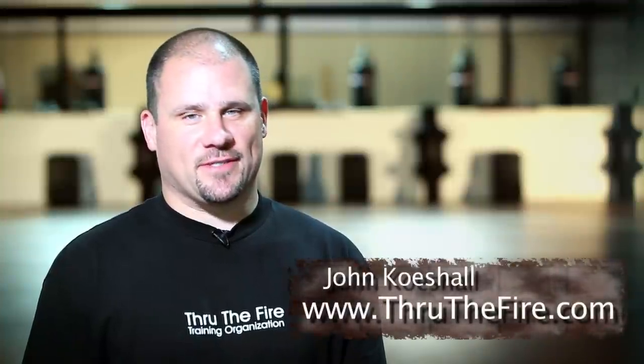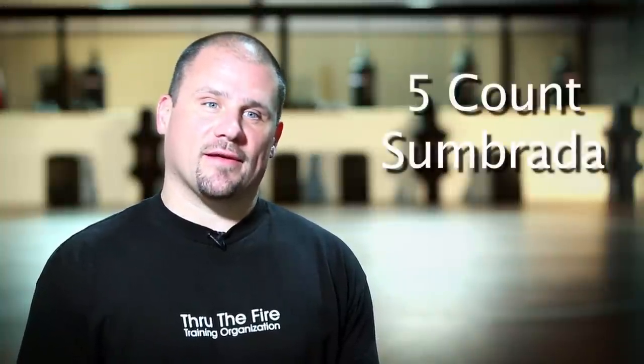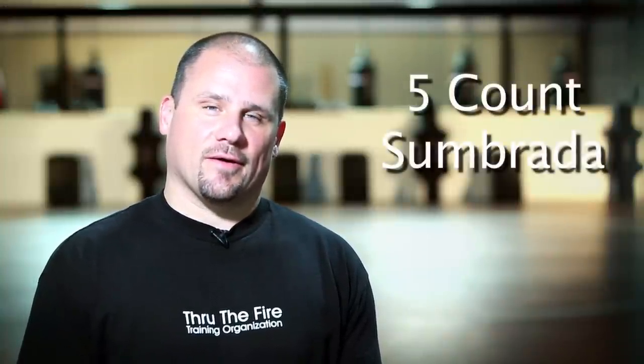This is John Koschel from Through the Fire Training Organization at my gym in Tyler, Texas called The Metal Shop. This is part three in a three-part small series on five-count sombrata, and hopefully you understand now why I think this is such an important drill and a concept that you should be using in all of your training modalities.